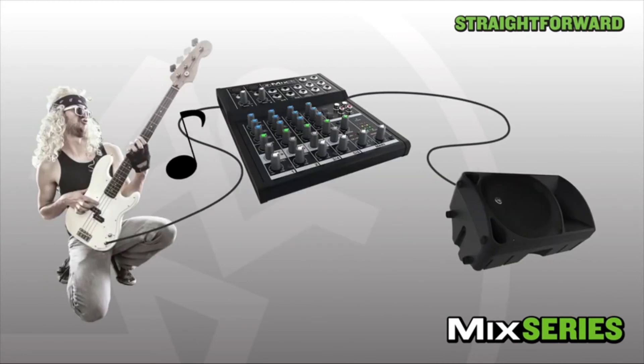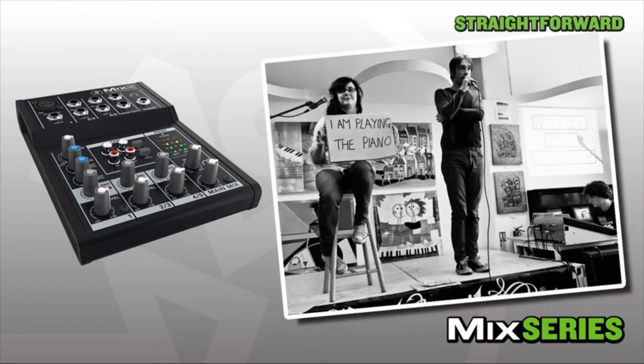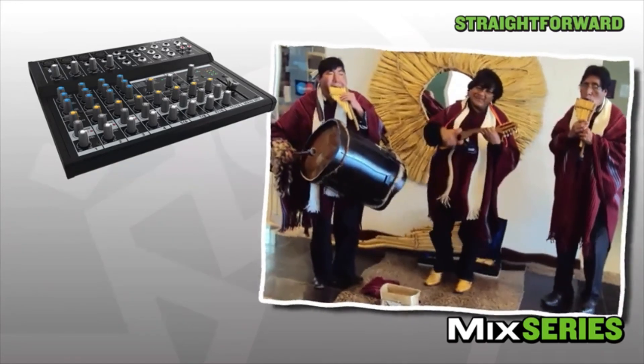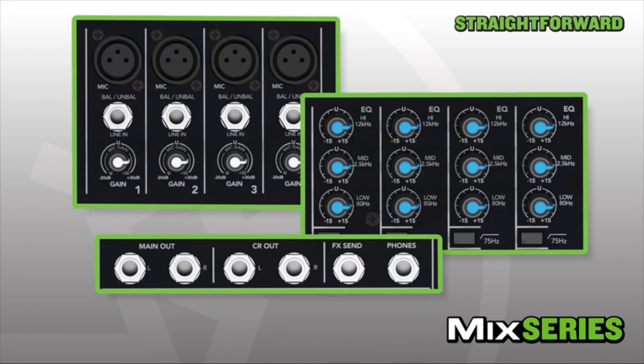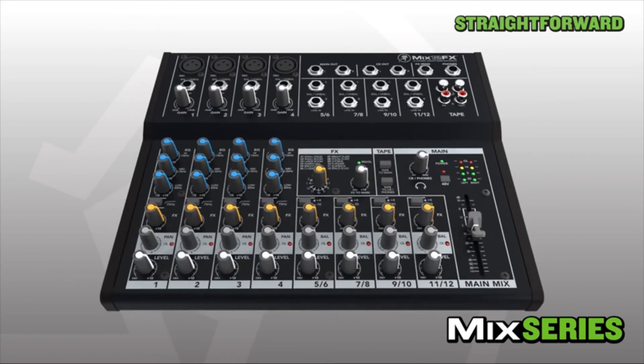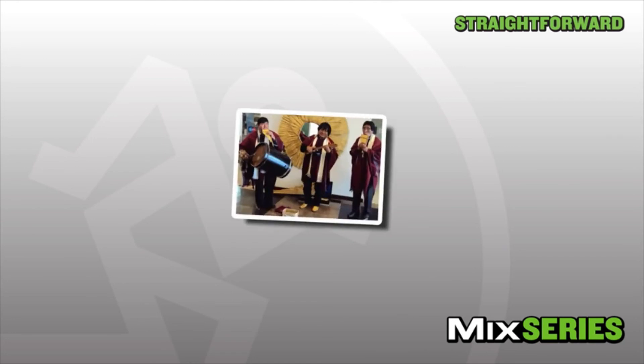Not all audio jobs are complex — sometimes you just need to get audio from A to B, like hooking up a single mic for an impromptu poetry slam, mixing vocals at band practice, or adding some reverb to your pan flute songs. With the right mix of inputs, EQ, and routing for simple applications, Mackie Mix delivers on the features you need at an affordable price, without sacrificing quality.